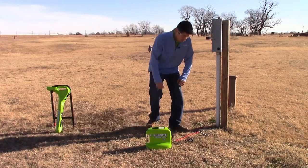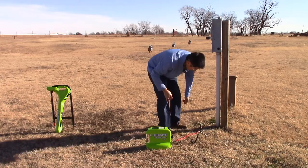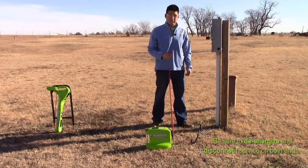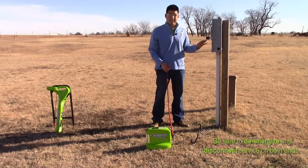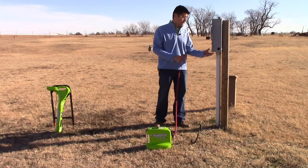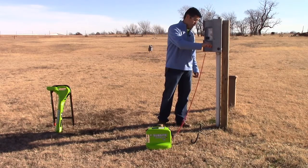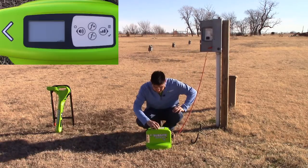First you want to connect your ground lead to your ground stake, and before we connect our signal lead to our utility, we want to ensure that utility is de-energized and disconnected on both ends. We've already ensured that, so we'll go ahead and open the box up, connect to our utility, and then turn on our transmitter.